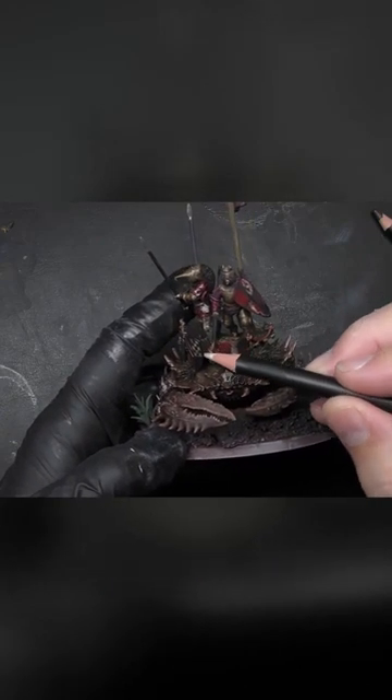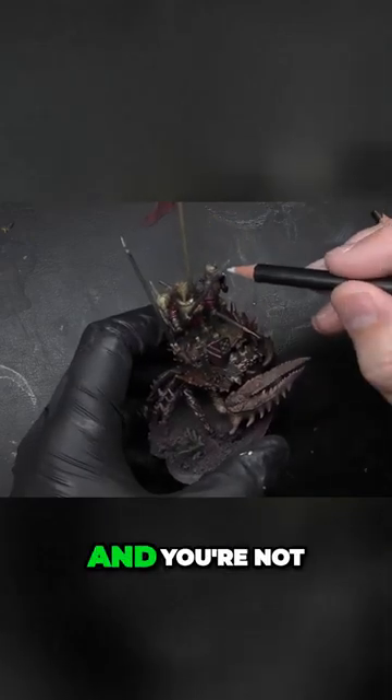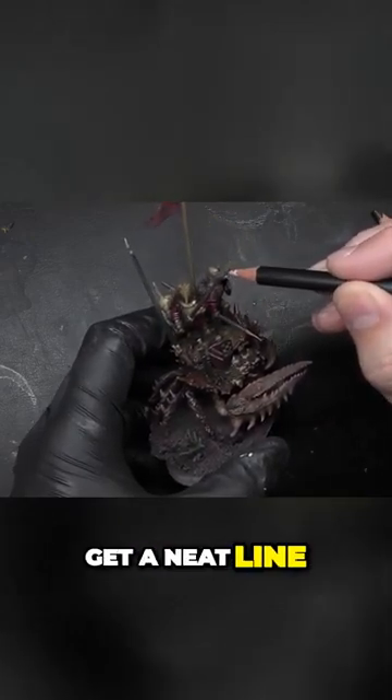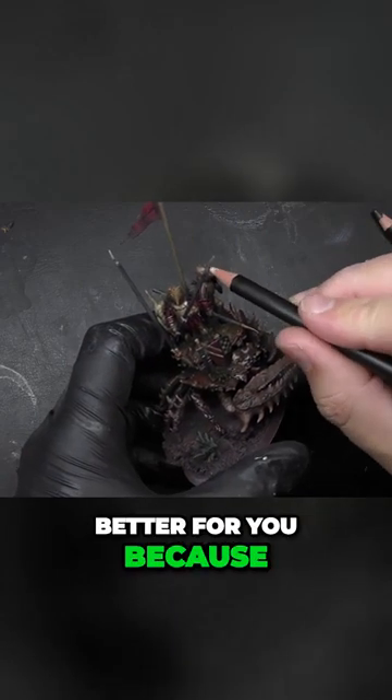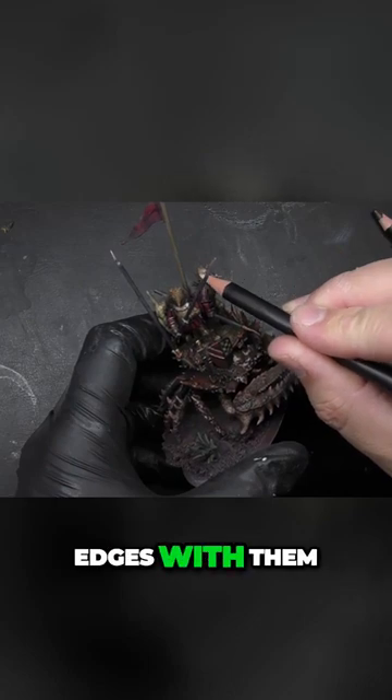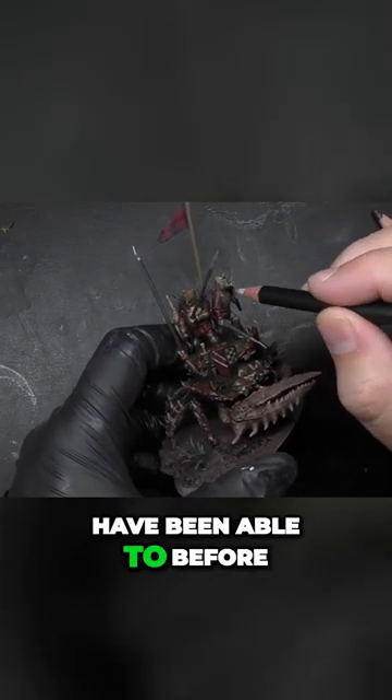You don't really get any of the benefits — if you're not great at edge highlighting and you're not confident you can get a neat line, these might be better for you because you can really catch edges with them and just pop things out that potentially you wouldn't have been able to before.